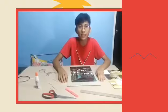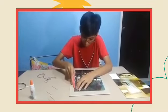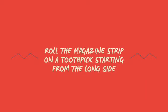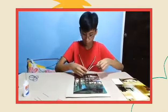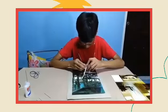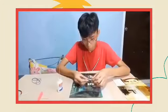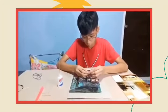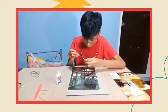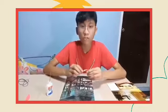First step, we need to cut our paper magazine like this. After cutting the paper, get the toothpick and roll it over until it becomes round. And then, put a glue on here. It should look like this.